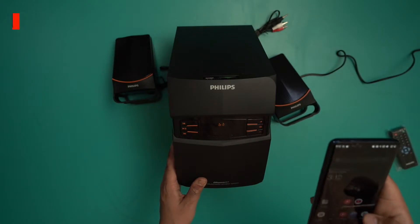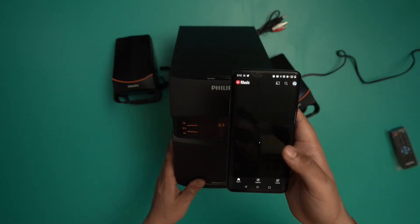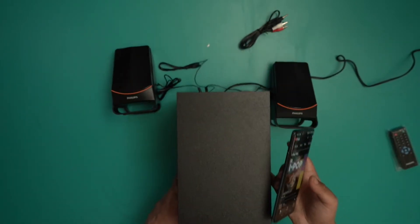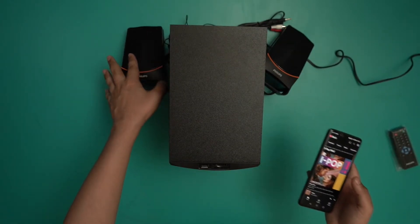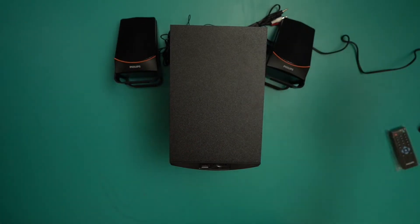It's showing that it is now active. Let's open YouTube Music and actually listen to what music sounds like on this. I'm just going to set this down. Obviously this is not how you'd want to set it up — you'd want to spread it out — but just for now.